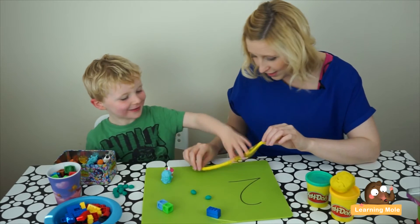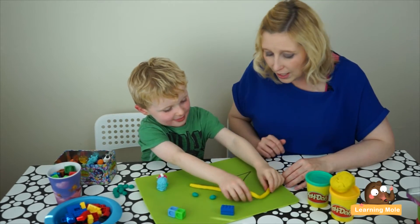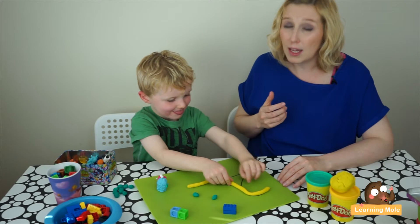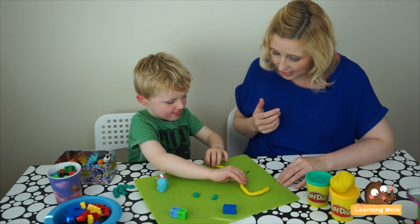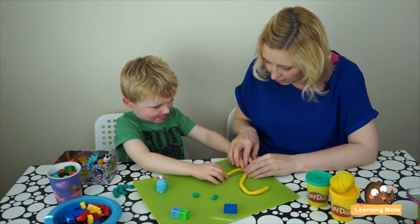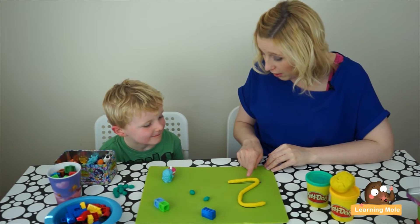Let's see if you can put your play-doh snake on here — this is really good for fine motor skills as well. Put it around — that's his little head — and can you trace? It's a nice activity for getting those ideas of tracing and following lines. That's beautiful, James. Can you make his tail? Let me hold that for you and stick it down. Lovely.